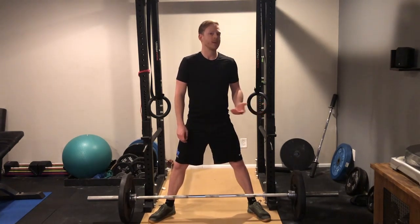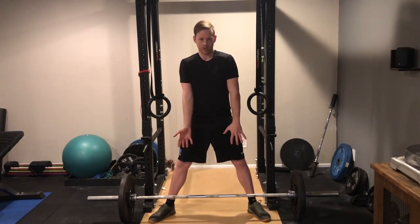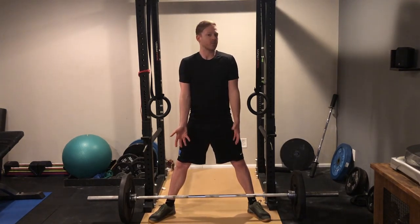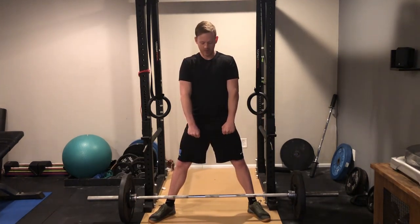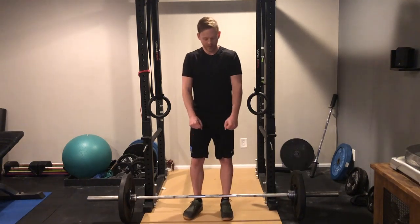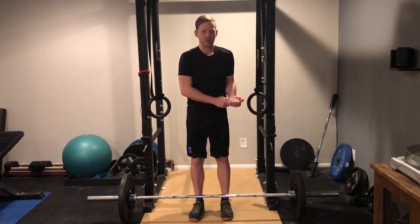Now as far as your grip, you're going to see a lot of people doing a mixed grip, which looks like this or the other way. But for the average person who's not trying to break any kind of records, really the best grip is a match grip like this. And then you want to place the bar so that you're holding it in your fingers as opposed to in your palms.